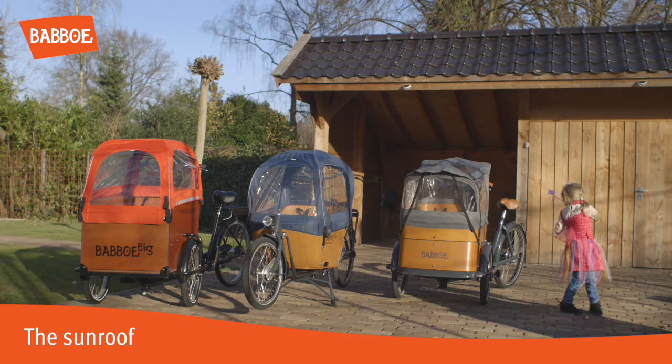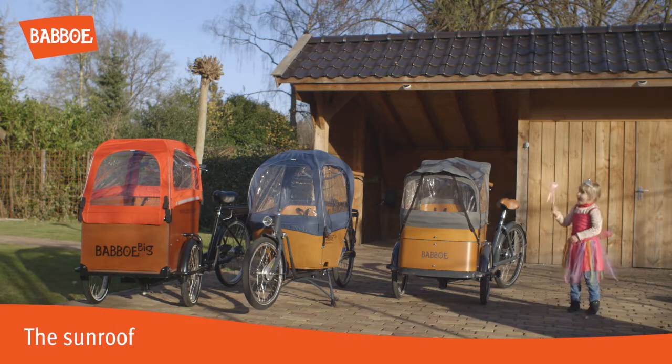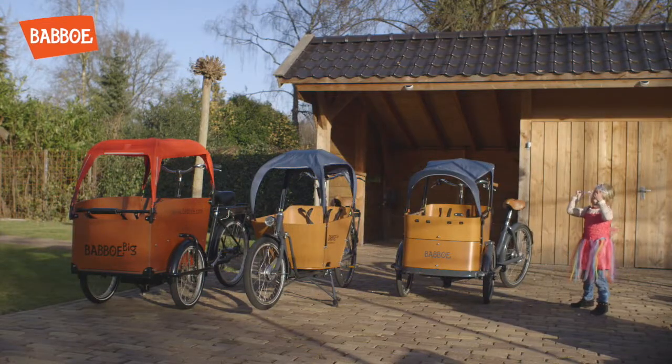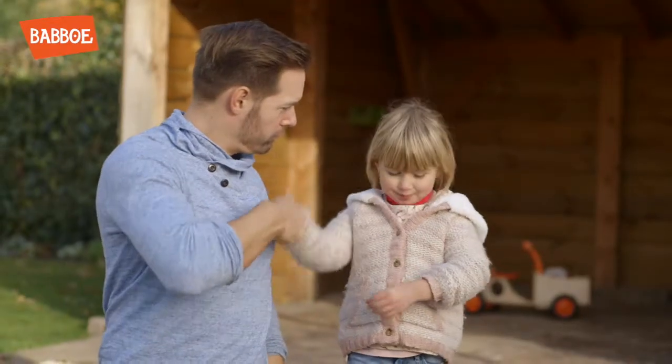A sunroof, which can be used in combination with the poles for the rain tent, is also available. Great! Well done!